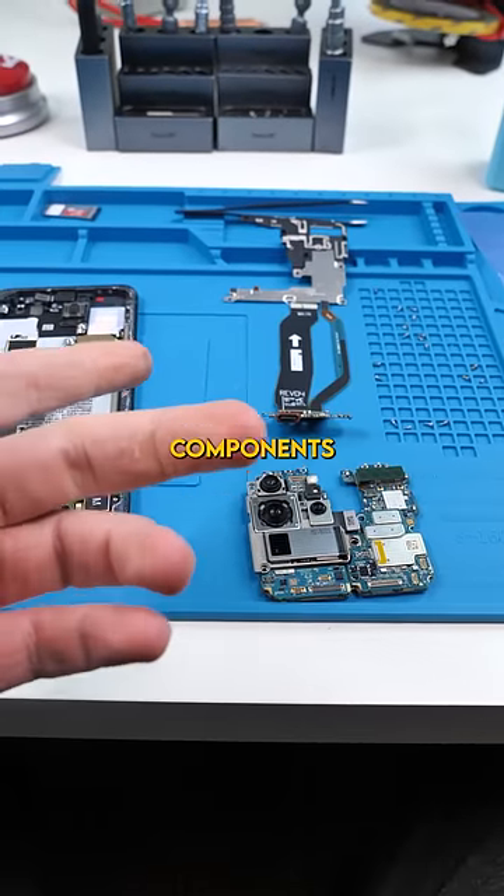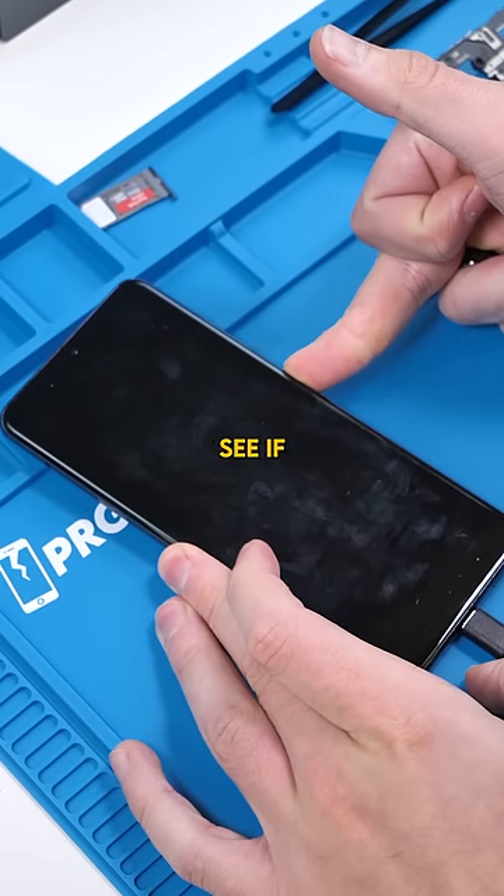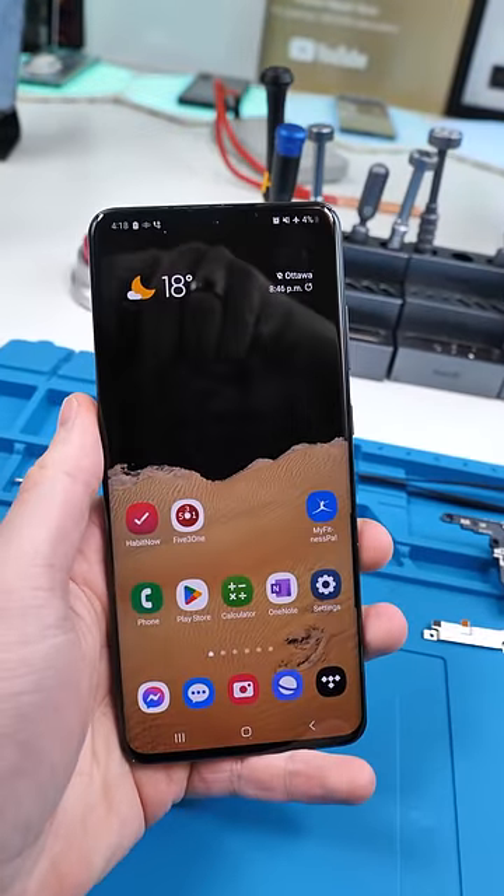We got all the corroded components cleaned up. Let's test this out and see if the power button's still going off. And that actually fixed the problem.